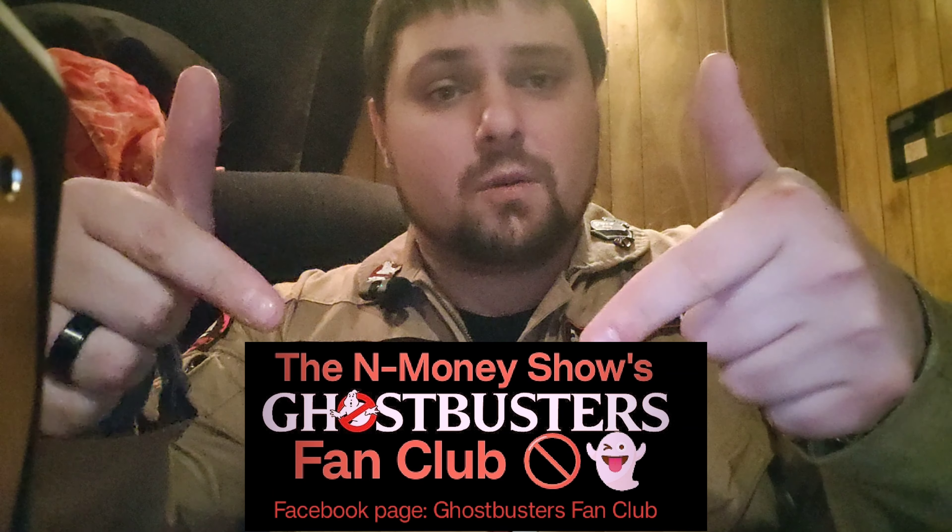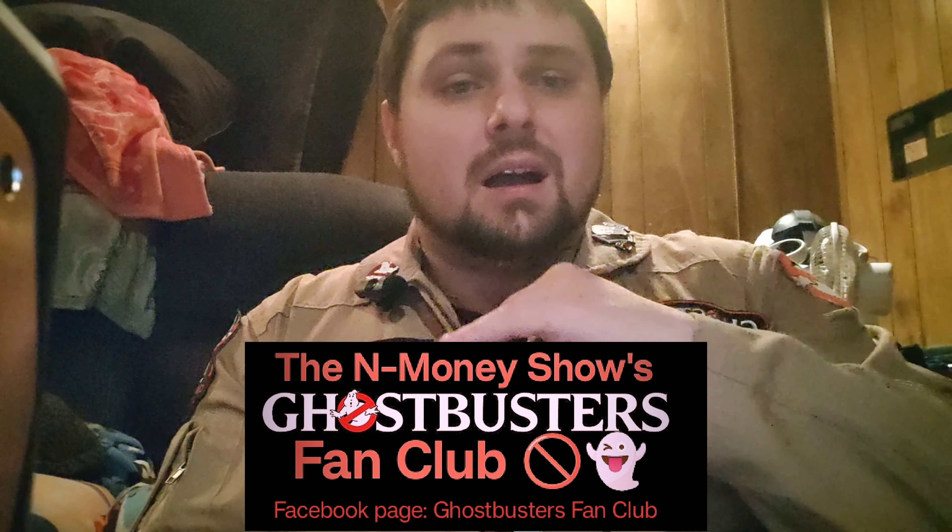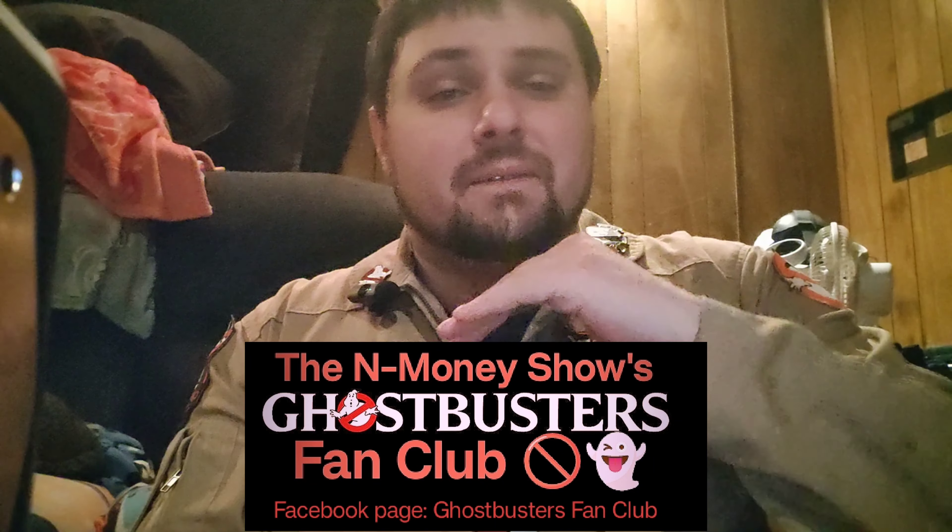I also created a new page on Facebook called the Ghostbusters Fan Club — you can see what it looks like on screen. Go check it out, post all your equipment and cool Ghostbusters stuff that you enjoy. Sorry, I was just making sure the microphone was still on — I haven't charged these yet, I just got them. Definitely check it out.